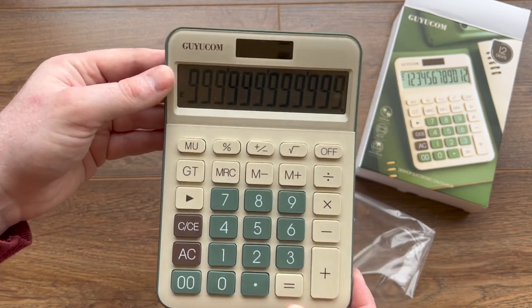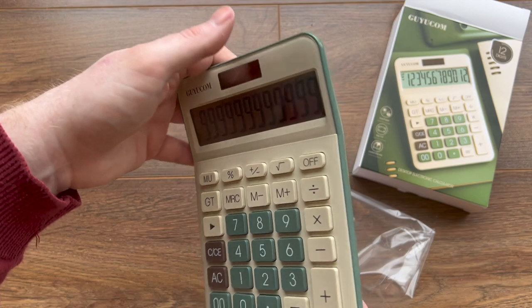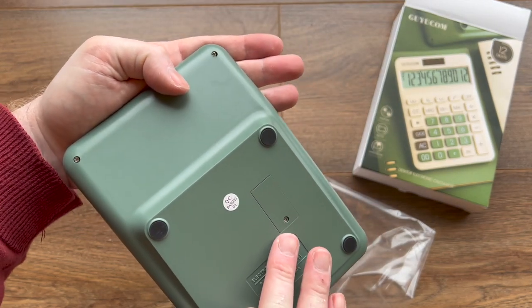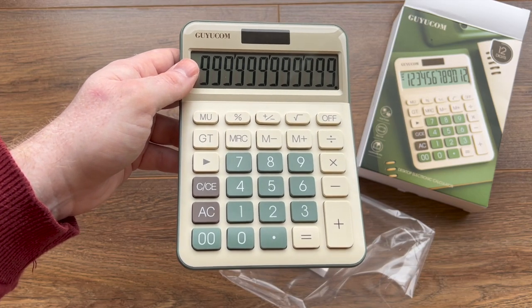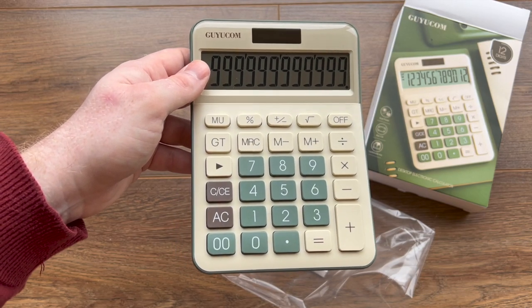This is a dual power calculator. It's got a solar panel at the top and also a backup battery inside as well. You're never really going to run out of power because you can always just use it in a room with light and you'll be okay.